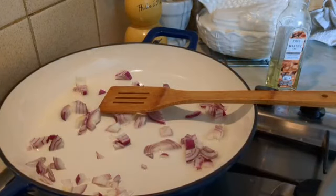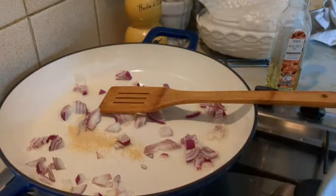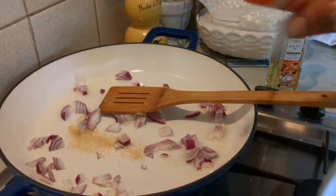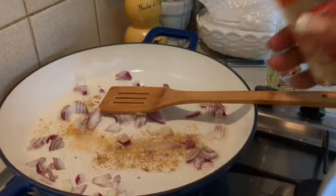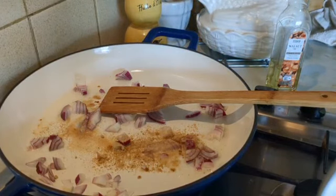Then I'm gonna be putting my powdered garlic and powdered ginger. You can use fresh ones — it's optional. You can use any of the above, whether dry or fresh, you can use anything.